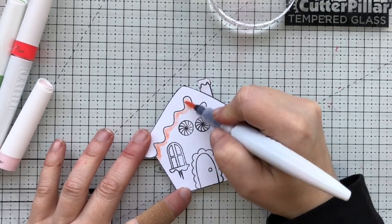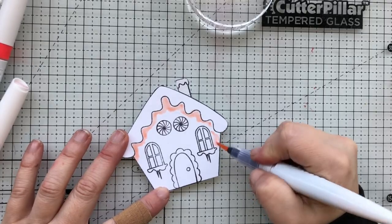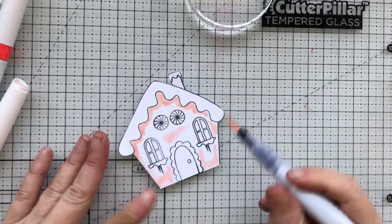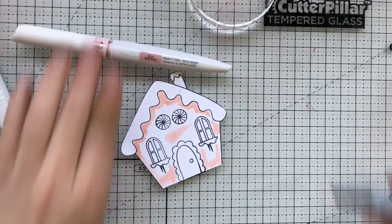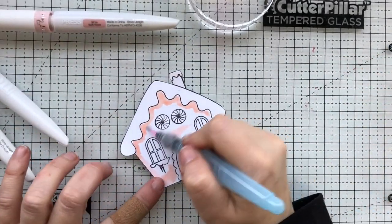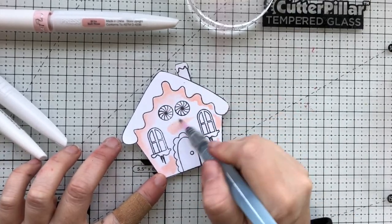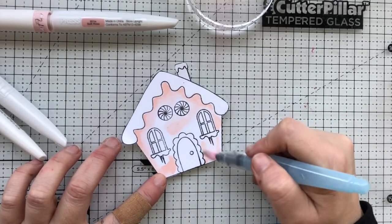Here I am going in with some Aqua Flow markers. The paper I'm using is a media paper, which is good for all kinds of things like water coloring using markers, etc. Watercolor paper will be best, or a specific paper that works well with water will be best when using these Aqua Flow pens, because they are going to put out a lot of liquid.